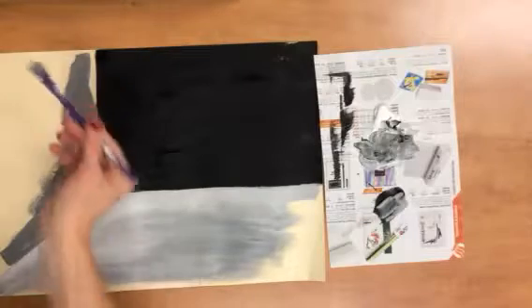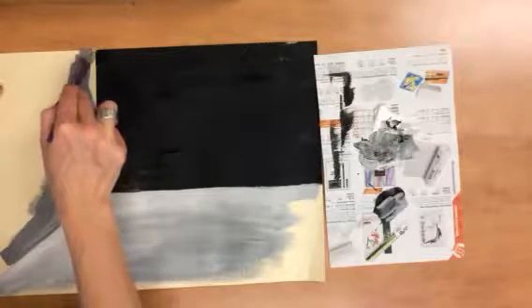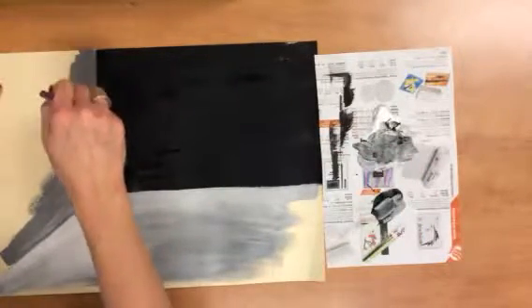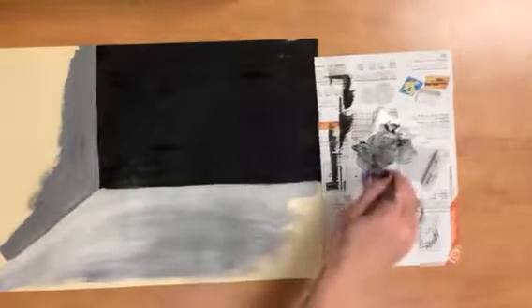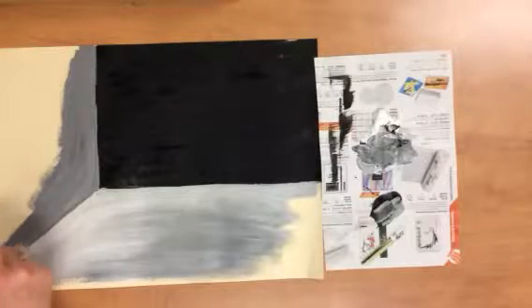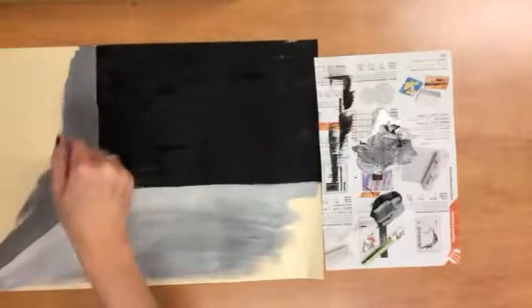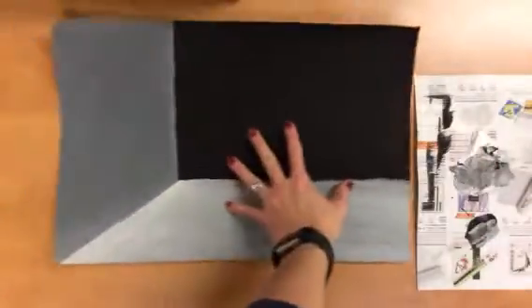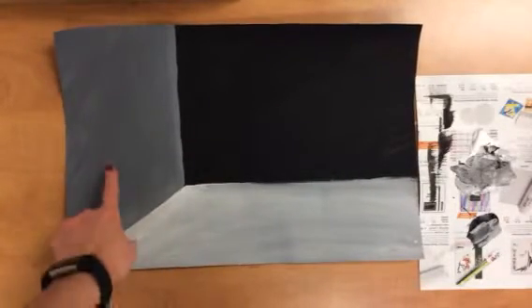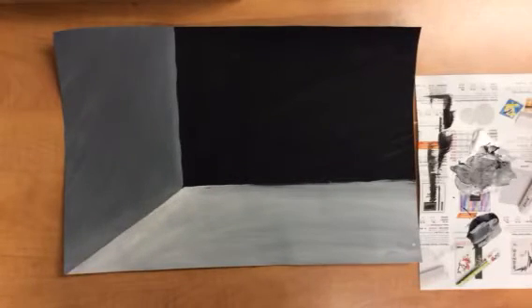Now you've got this darker gray color — blend that in and make it nice and smooth. When you're completely finished, it should look something like this. The shades will be a little bit different, but you'll see a dark value — the black — a medium value, and then a lighter value. Raise your hand and I will come get it.